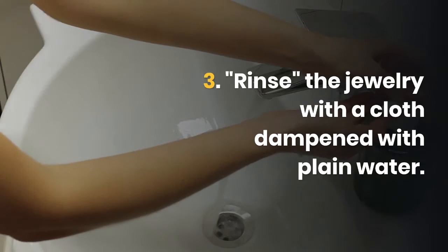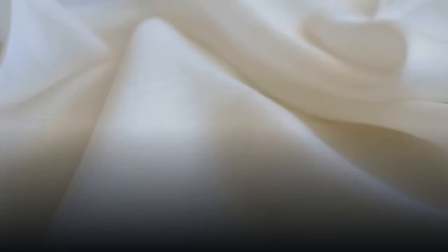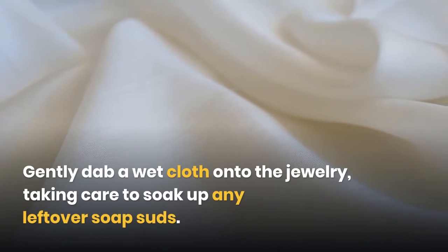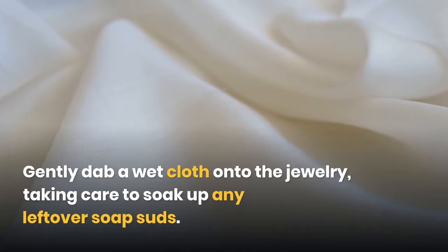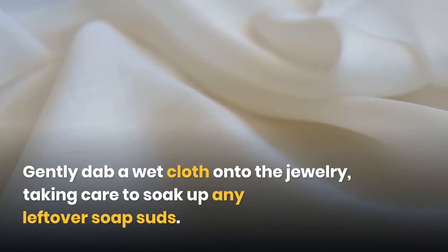Rinse the jewelry with a cloth dampened with plain water. Gently dab a wet cloth onto the jewelry, taking care to soak up any leftover soap suds.